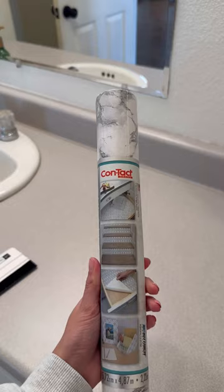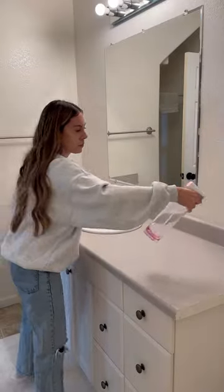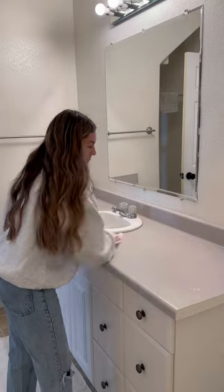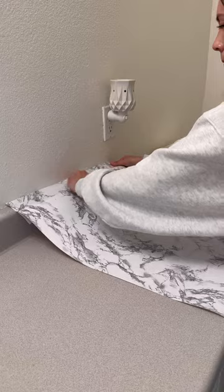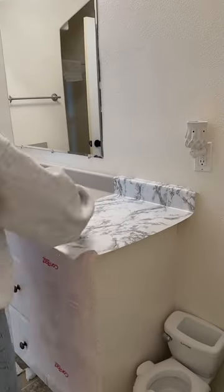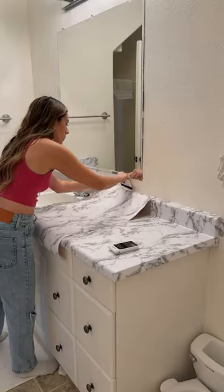So I'm starting with the countertops. I'm using this marble contact paper that was $7. I used this when we used to rent a house on the entire kitchen and it worked great, so this is perfect while we save up for a full bathroom gut and remodel. I just took my sweet time to avoid imperfections and I surprisingly only had two little wrinkles on the entire counter. Then I showed how it went around the sink — I cut slits and then went in with an X-Acto knife.